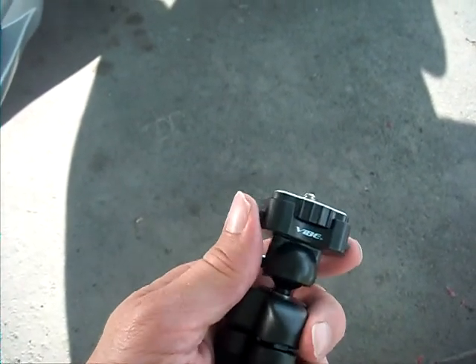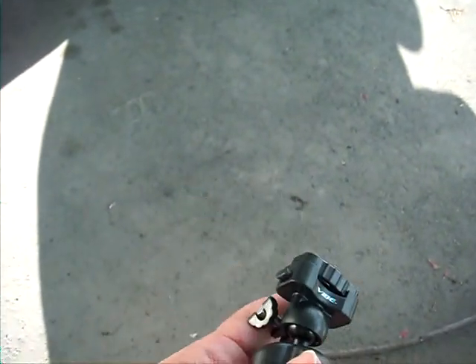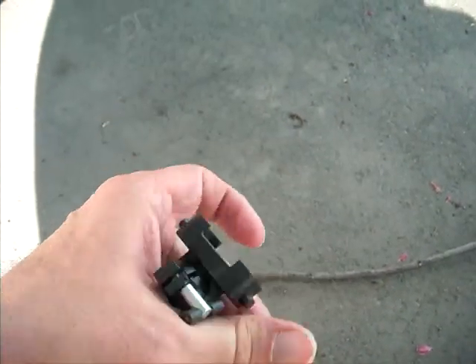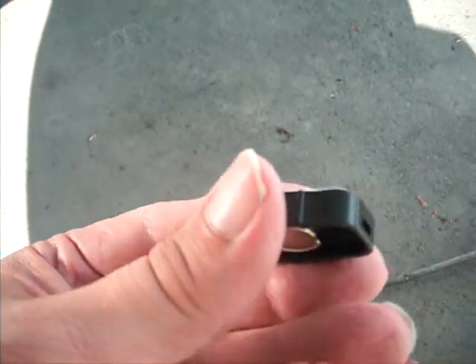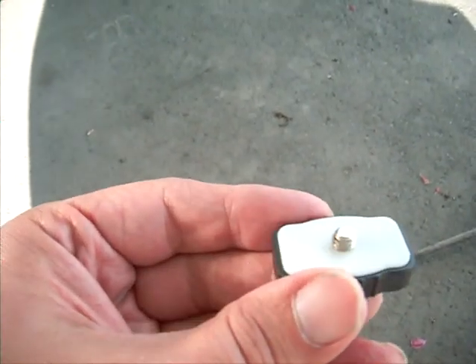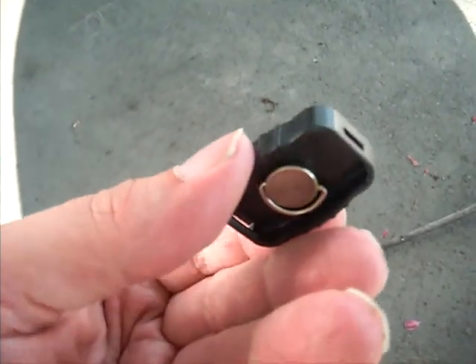There is a quick release tripod head — you can see that you can tilt the head by loosening this nut here. And there is this quick release thing, so you can take that off and leave it on your camera — just screw it in. There is a quick release mount on the tripod. There you go.